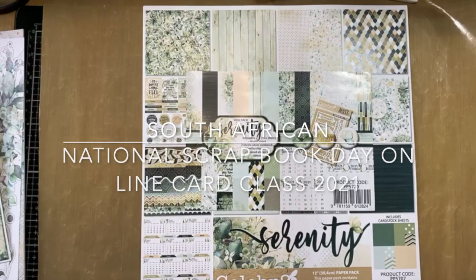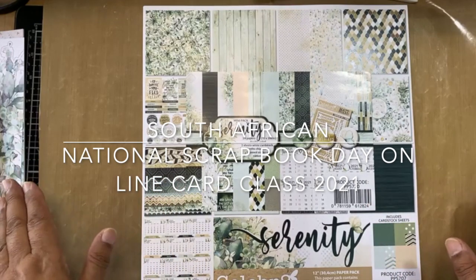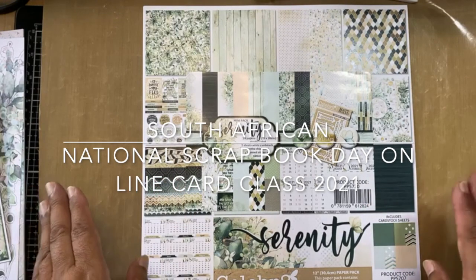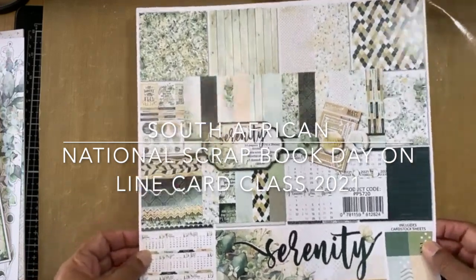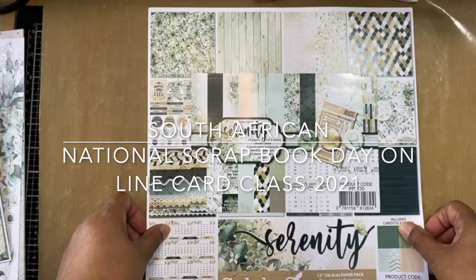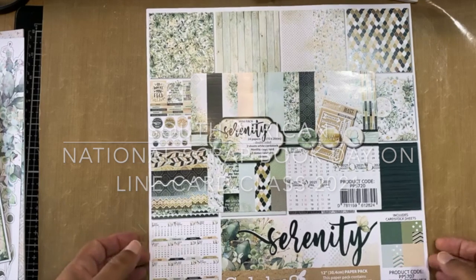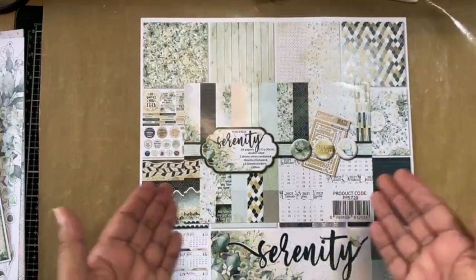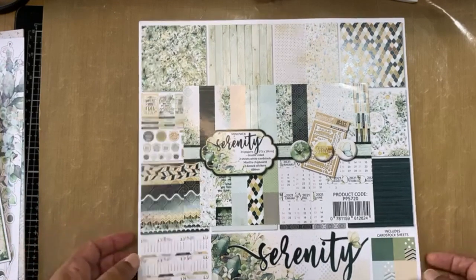So today — when this paper range came out I saw it, and I'm partial to greens and whites. I love this paper so much that I decided to use it for National Scrapbook Day. What happened was I ended up selling my mini kit that I bought for myself by mistake, so I didn't have it to replicate the same card. Today I've got some of the Serenity papers but we're just going to have to be a little bit flexible with what I have.